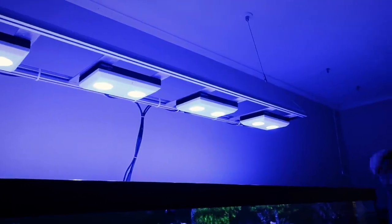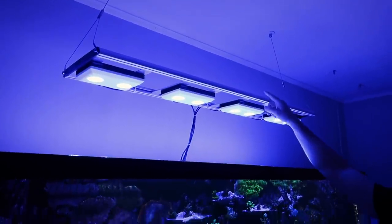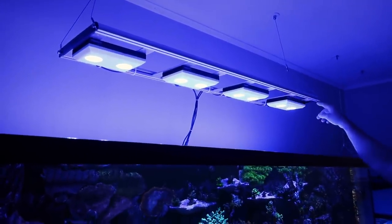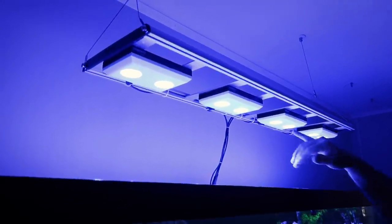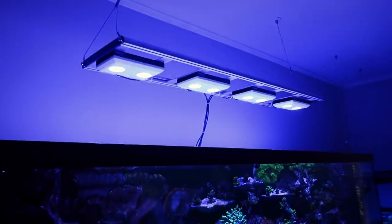Really? I actually made the custom brackets up there for them. This is the AI Sol Blue mounting rails, and so all I did was get some aluminum, cut them, drilled them — super clean — and made ourselves some brackets up there.